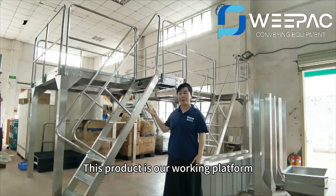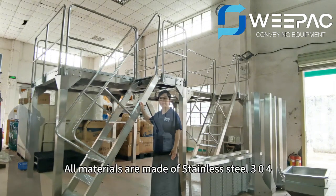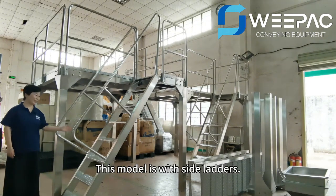This project is our working platform. All materials are made of stainless steel 304. This model is with side leather.